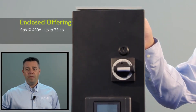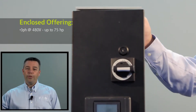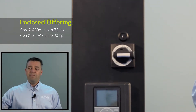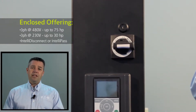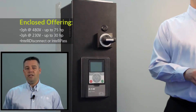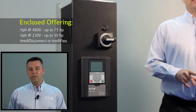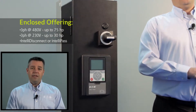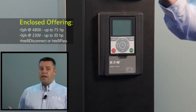In addition to our open drive offering, we also have an enclosed drive offering utilizing the H-Max product. Within this range, we go up to 75 horsepower at 480 volts, or 30 horsepower at 208 or 230 volts. Available in a couple different versions: one is an IntelliDisconnect version, which is an enclosed drive and a disconnect; secondly is an IntelliPass version, which is an enclosed drive, disconnect, power supply, and bypass contactors.